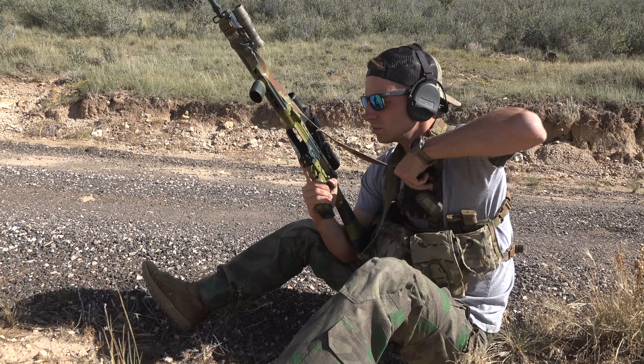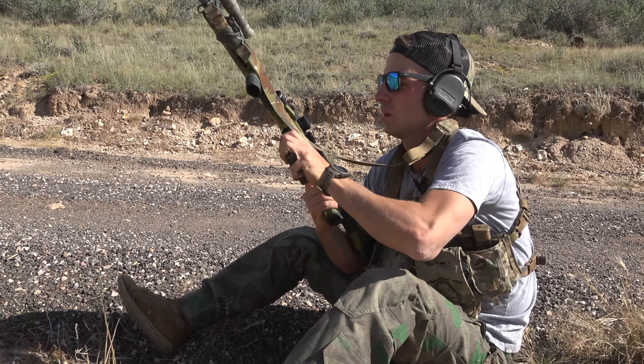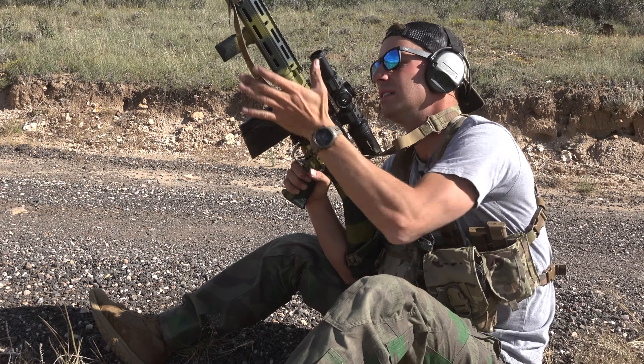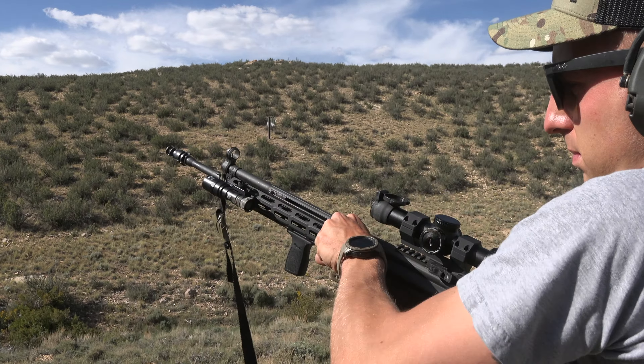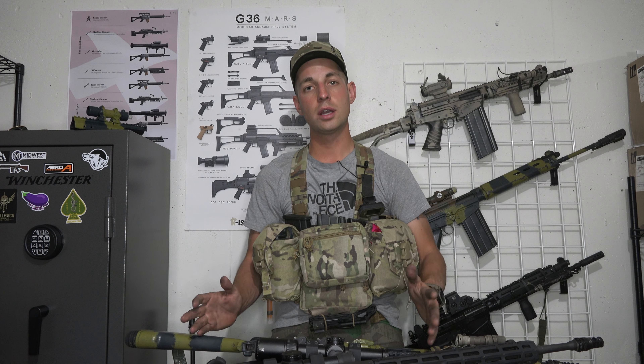The last user-friendliness category is the charging handle. On the FAL, the charging handle is comfortably placed closer to the shooter and easier to grab and charge. On the G3, the charging handle is placed way forward and is more difficult to grip and rack. That concludes the user-friendliness testing.